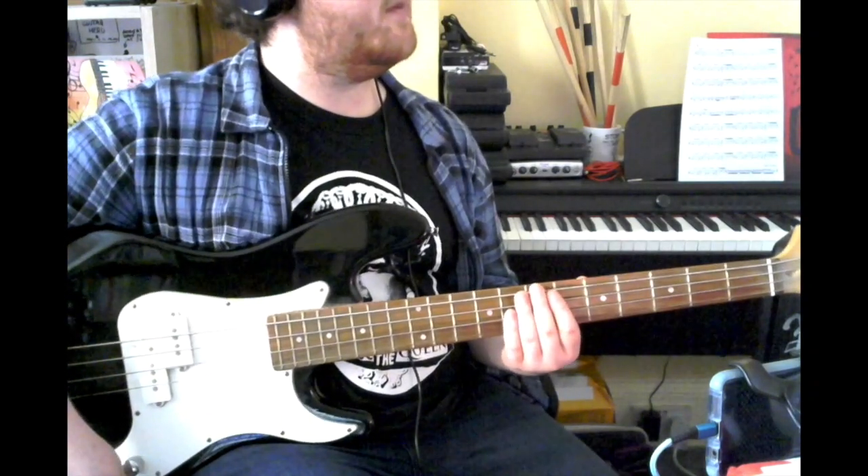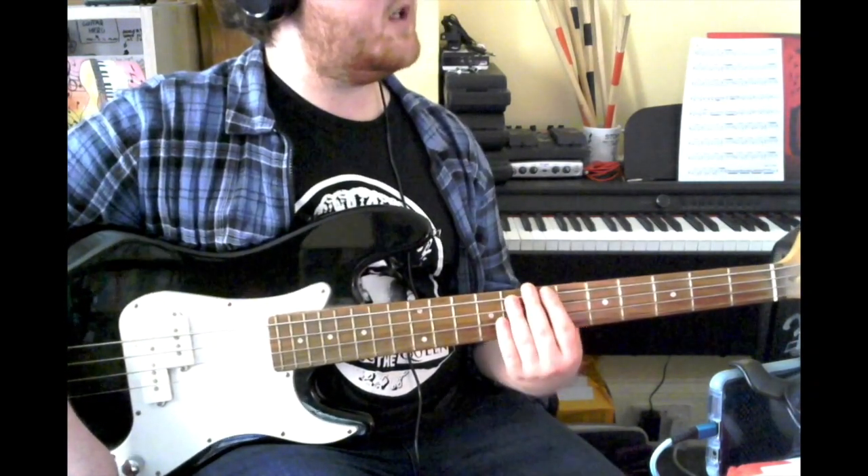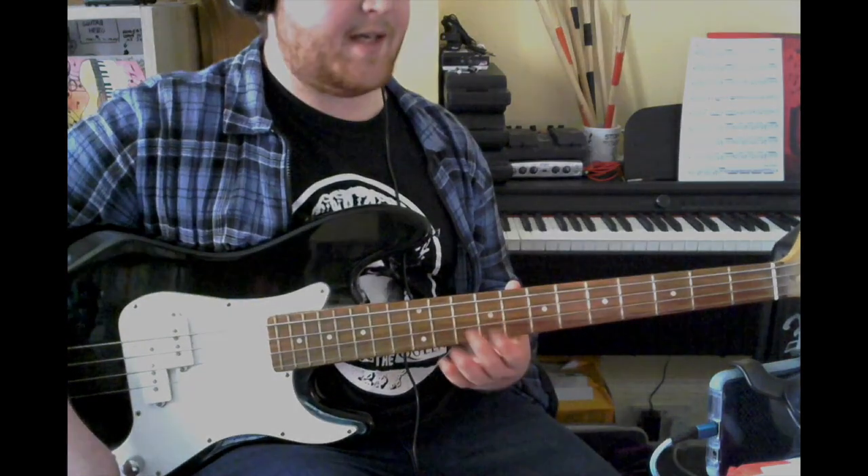This is the walkthrough for Misery Business by Paramore from the Grade 3 Trinity Rock and Pop bass books from 2018.